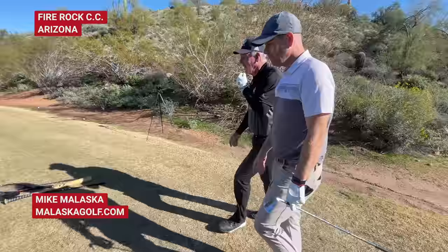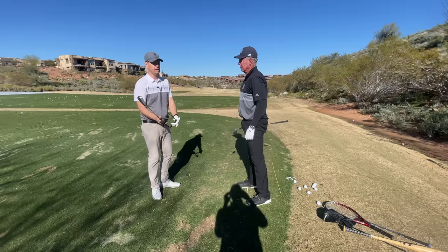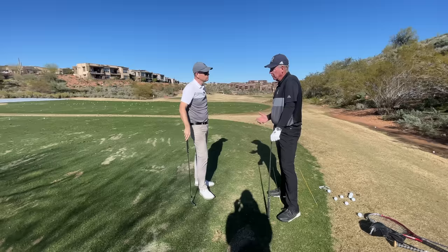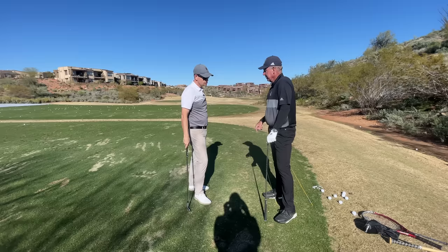Hey everybody, thanks for watching. I'm with Mike Molasko at Fire Rock. We did a video about the loop and how crucial the loop is. Mike said it's not a function of style — it's something you're just so behind the eight ball if you're fighting the momentum of the club. If you use the momentum of the club correctly, the momentum starts making your body want to do what everybody wants their body to do.